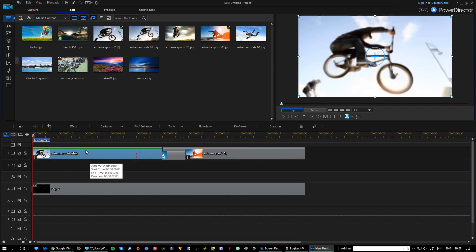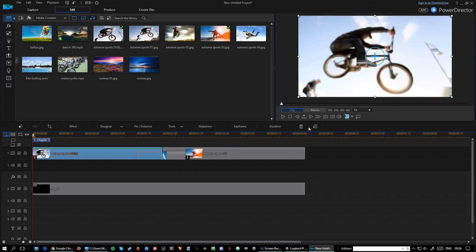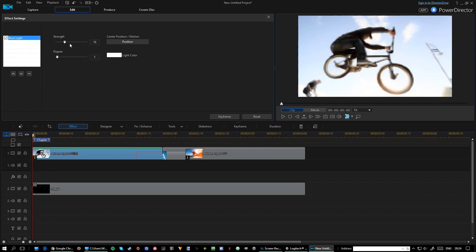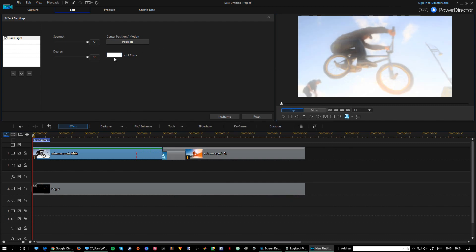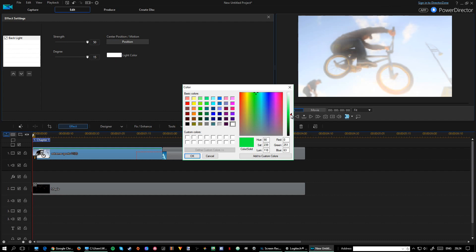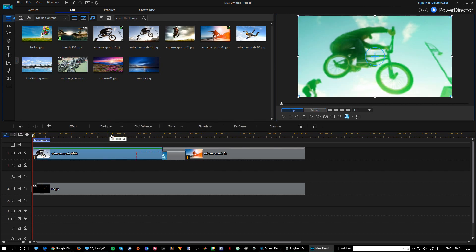If you right-click on a clip in the timeline you get a lot of options. Under effects customization and effect settings, you can go to backlight — and as you can see we can preview in real time. You can adjust the degree of backlight and change its position in real time. You can also change the color — let's try making it green, just for fun. Boom — you get it. Different results obviously with other effects.